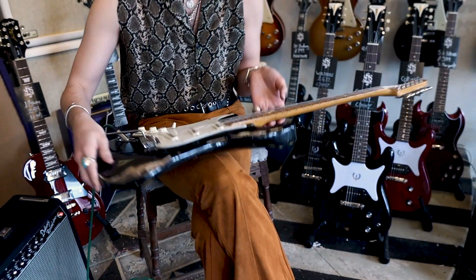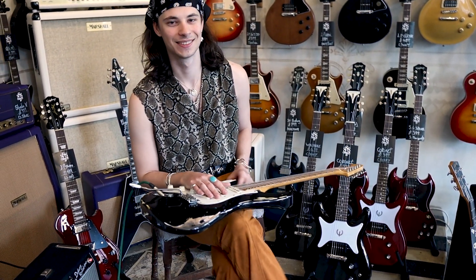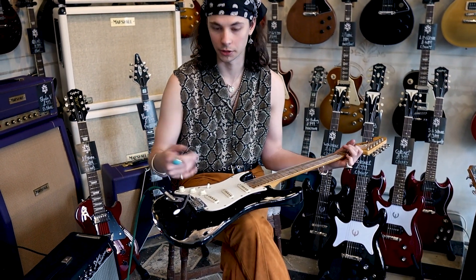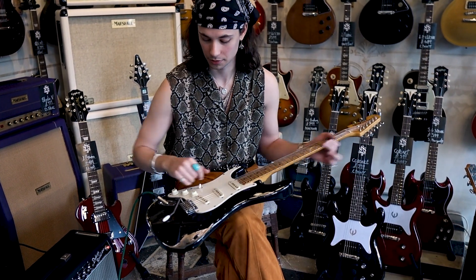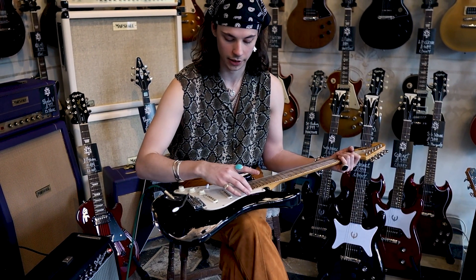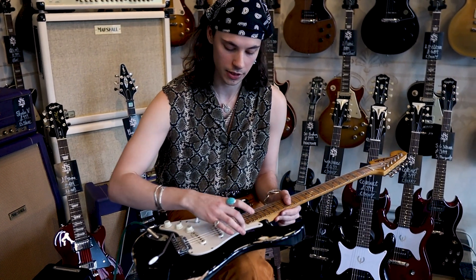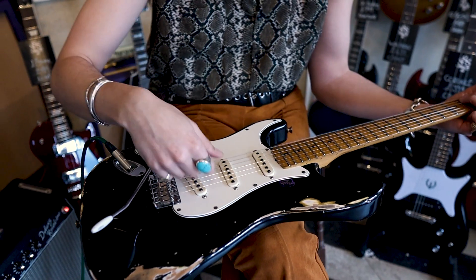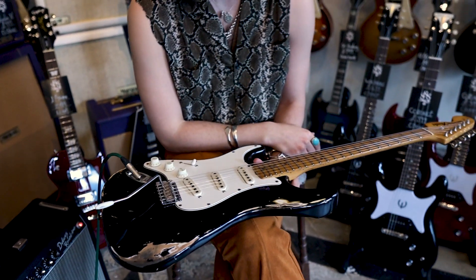I was playing that for a while and then we had the pleasure of getting in what is allegedly the Monterey Strat. Whatever that guitar is, it sounds unreal. I went and played this after playing that and I was like, it's not cutting the mustard. So I hit up Bare Knuckle and described what I wanted. They suggested these '63 veneer boards - I think they're called Patterned Set or something like that. I had those in for a while and they sounded amazing.